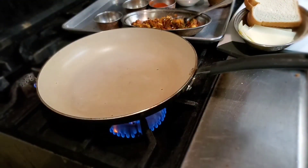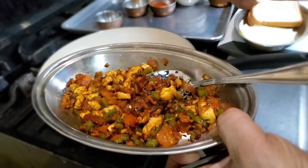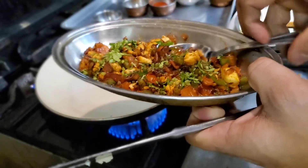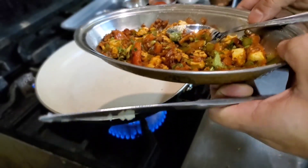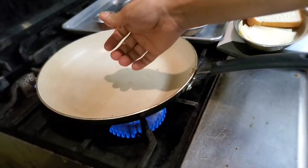All right, our chicken mixture is ready. As you guys can see, you can even eat it as is. I'm gonna put some cilantro here before I put it in the sandwich. Make sure you taste the seasoning — it's so delicious, just a little bit spicy, not too much. I like it medium.